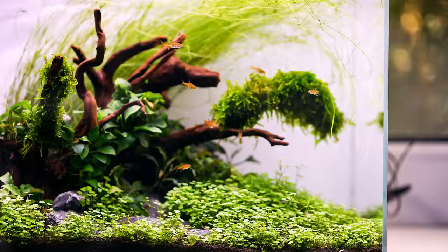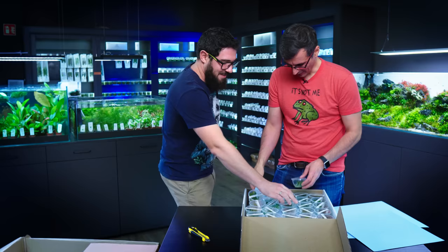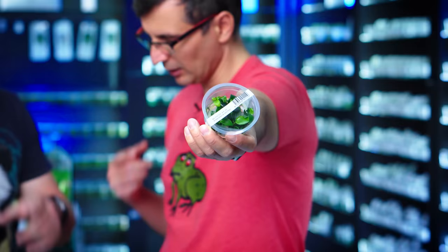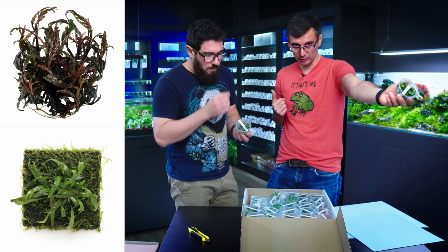Hydrocotyla tripartita mini — we've had a tank built by Orshi that was covered with this. You just have to trim it regularly. At the top we have the Hydrocotyla verticillata, and below it the Anubias nanapeti, which is the same plant we had on the mat at the beginning of this video. There is an epiphyte plant, and for those who do not know, epiphyte plants are all those plants that grow on wood and rock. The ferns, Pinatifida and Microsorum that we recently opened, were also epiphyte plants.